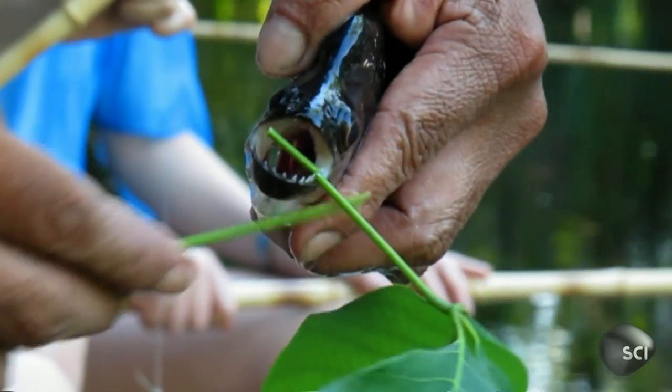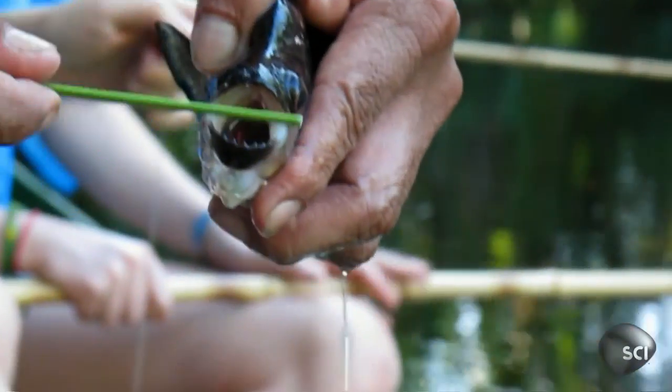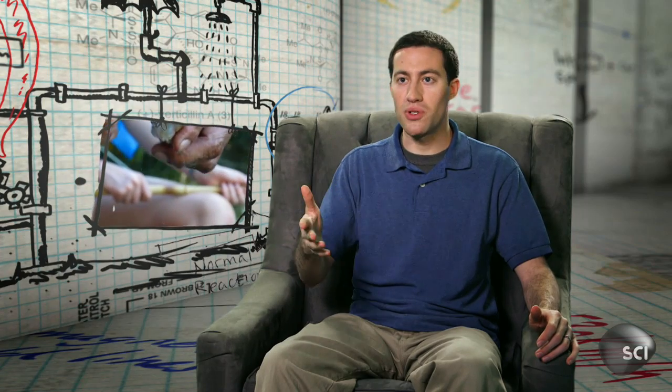This is a great evolutionary adaptation. It can cut through all kinds of things, not just flesh but bone. When the piranha is really hungry and doesn't have a lot of food to eat, it needs to be able to take maximal nutritional advantage of any animal that wanders into the river.